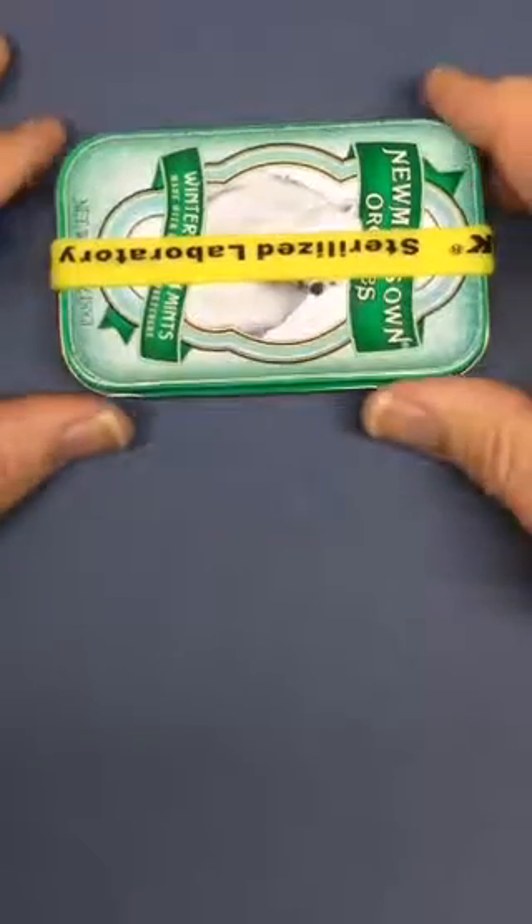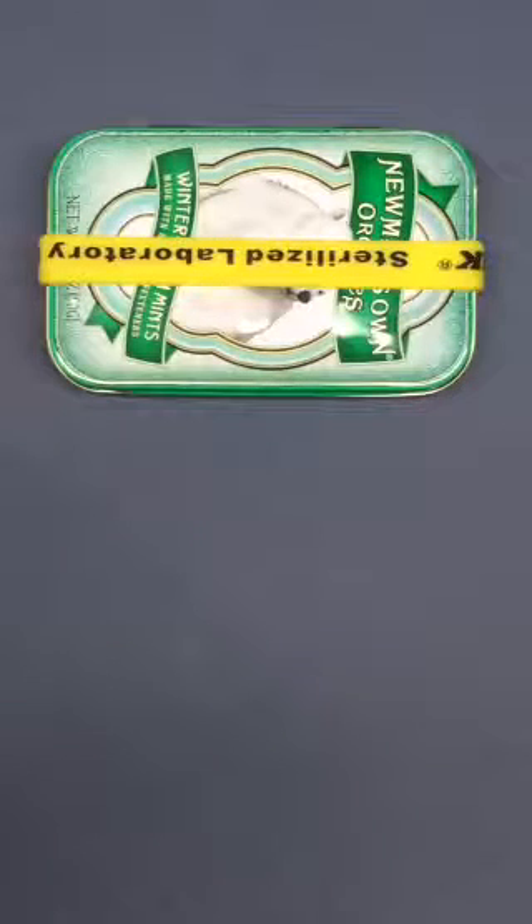Hi everyone. Today I'd like to show you my new everyday carry kit. I call this the Everyday Carry or EDC Utility Version 1. Why version 1? Because it probably will change as I use it and it evolves into something better or more fitting for its use.